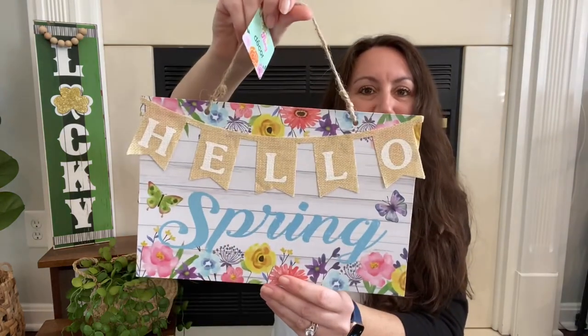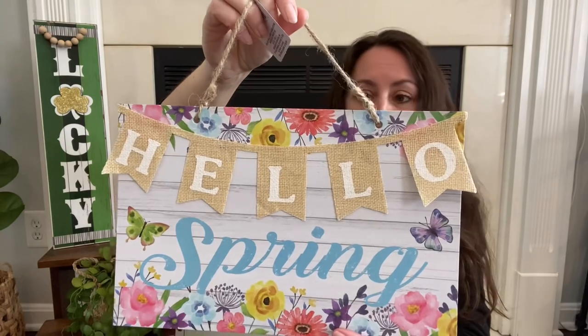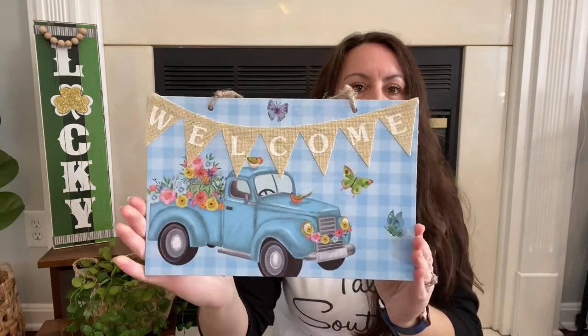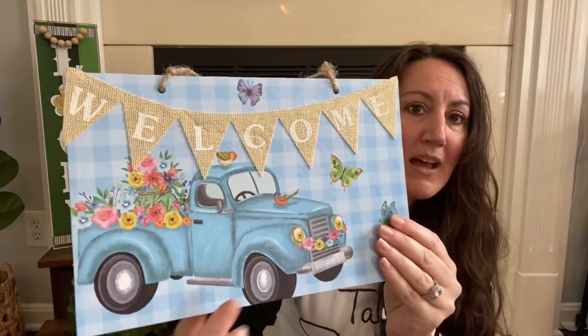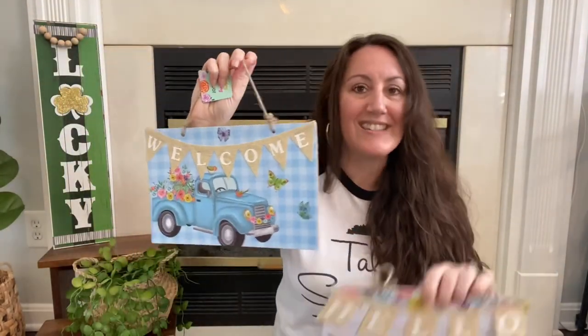I'm still on the hunt for the farm trucks with fruit and flowers in the back, but I did find two new spring signs. One says 'hello spring' with a little banner and pretty colors. The other has a truck with flowers, butterflies, and a little bird on the hood, and says 'welcome' with a blue check background. Just pretty little signs from Dollar Tree.